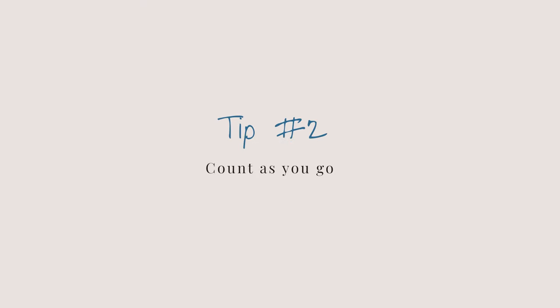Moving on to tip number two: count as you go. This is an absolute must for me. I don't love counting stitches, and usually I don't have to, but for fuzzy yarns or yarns with no stitch definition I pretty much have to count every single row — just to keep my edges straight and make sure my project isn't shrinking on one side or getting wider.